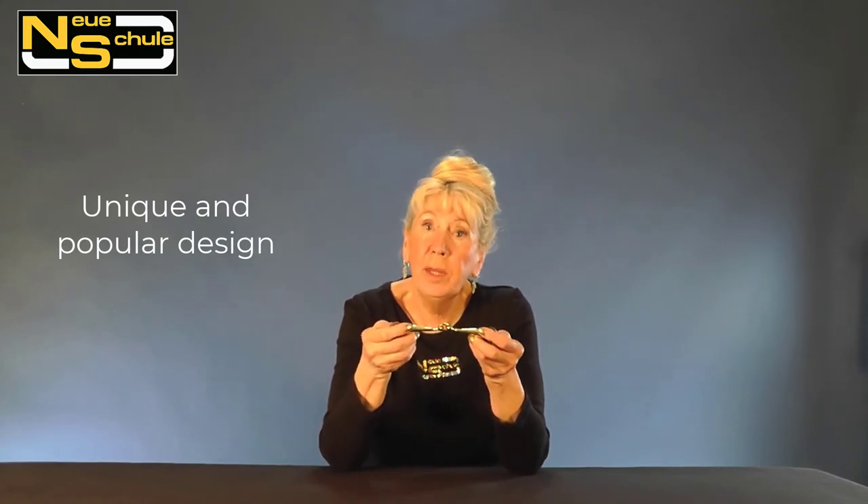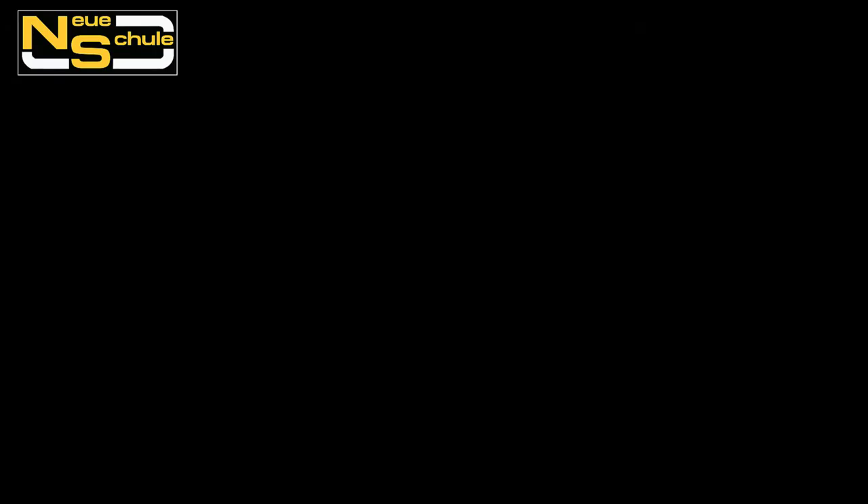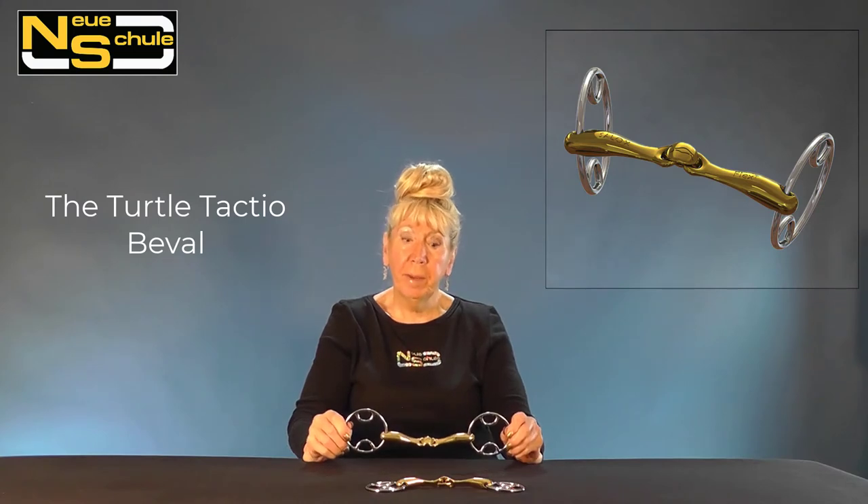So there we have it — the main difference. This is a very clever, patented design, unique to the Neue Shule brand; you won't find it anywhere else. Through rider demand, we initially introduced the Tactio with a loose ring, but now we have it on a variety of fixed cheeks, dressage-legal cheeks, and also a huge selection of cheeks for faster work.